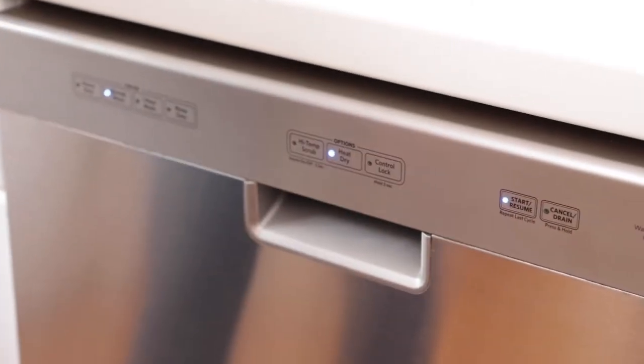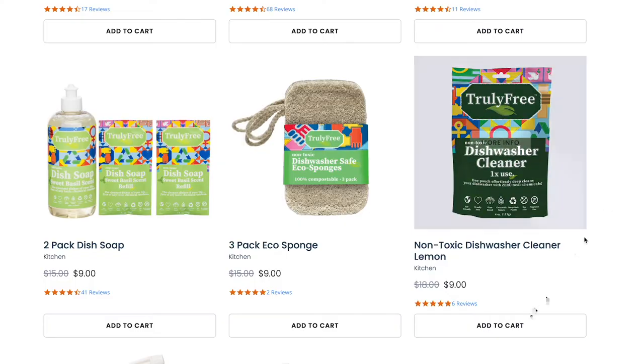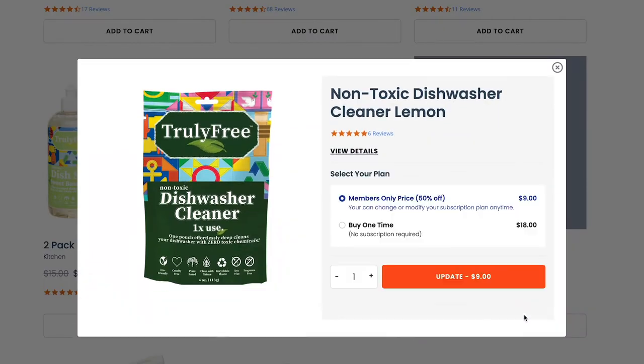And don't forget to add more dishwasher cleaners to your next box to keep your dishwasher clean and efficient for years to come at trulyfreehome.com today.